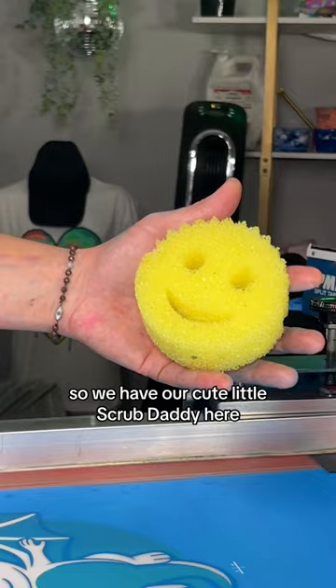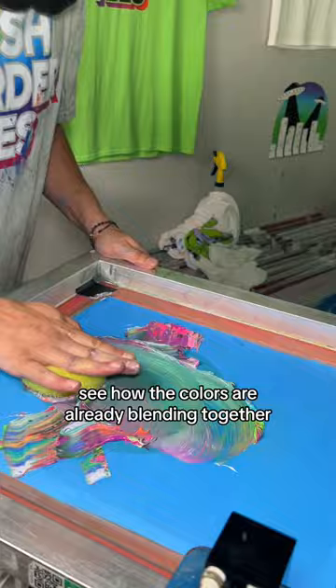We're just gonna whack it on the screen. See how the colors are already blending together? When we lift this, you'll see the difference in texture too. If someone gave you this t-shirt for free, would you wear it?